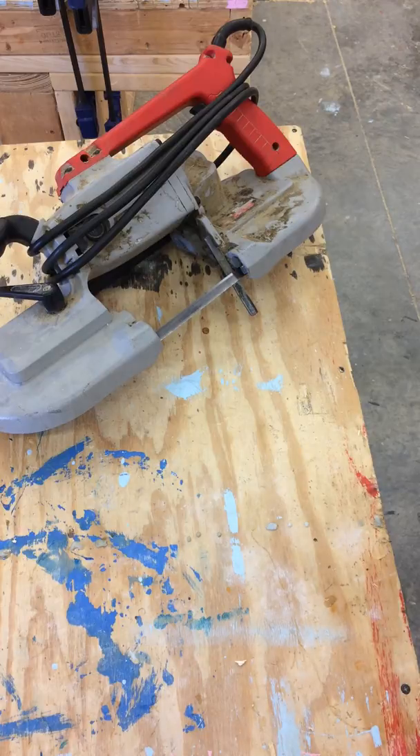This is how to use a portable electric bandsaw. Before I use this tool, I will inspect it.